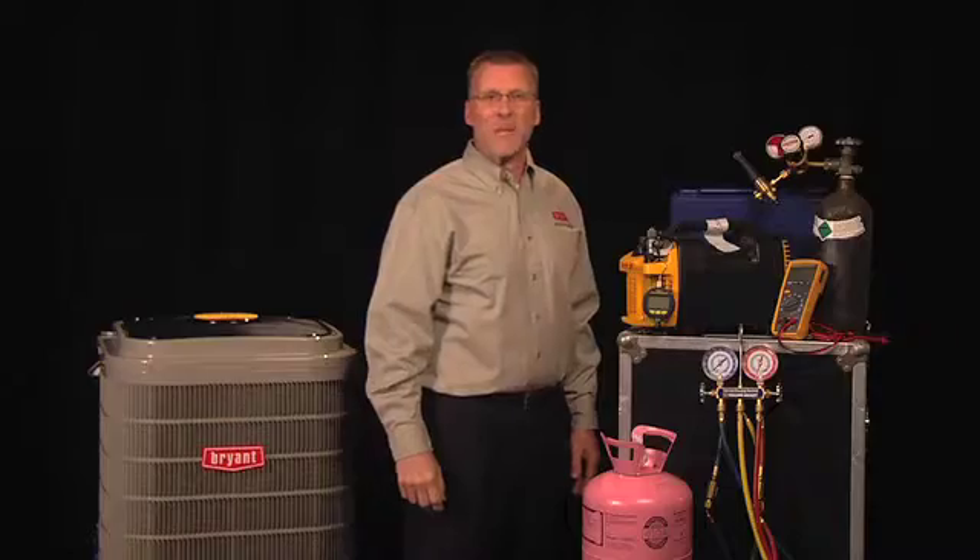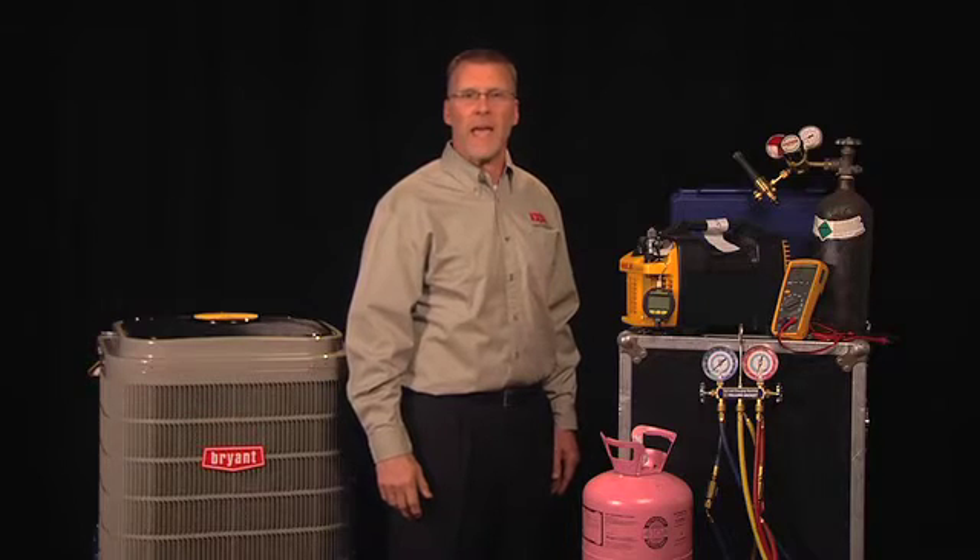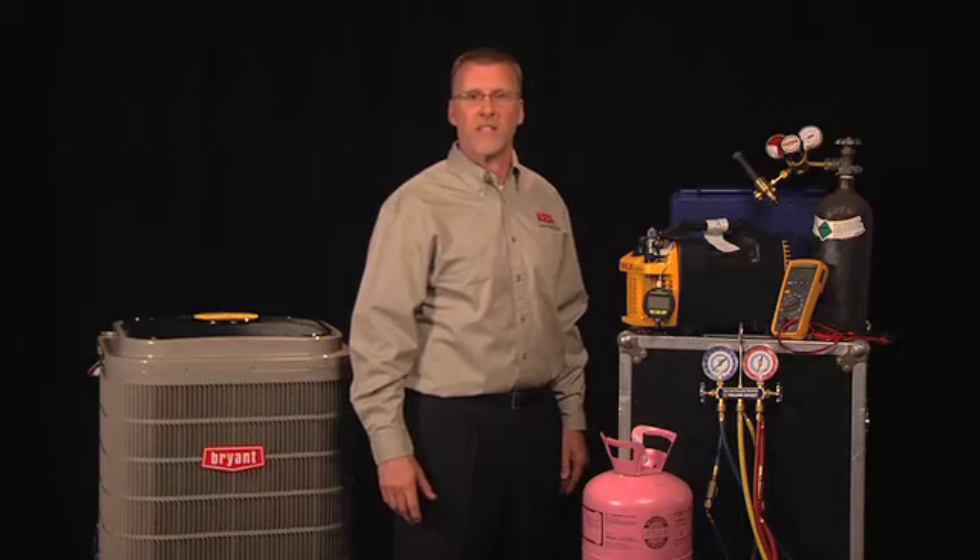Following these simple best practices will help ensure a professional installation, promote optimal unit performance and reliability, and can potentially reduce your number of callbacks. Thanks for watching Bryant Tech Tips.